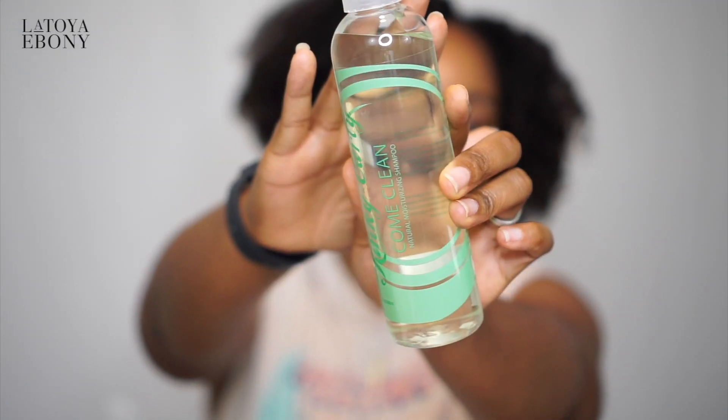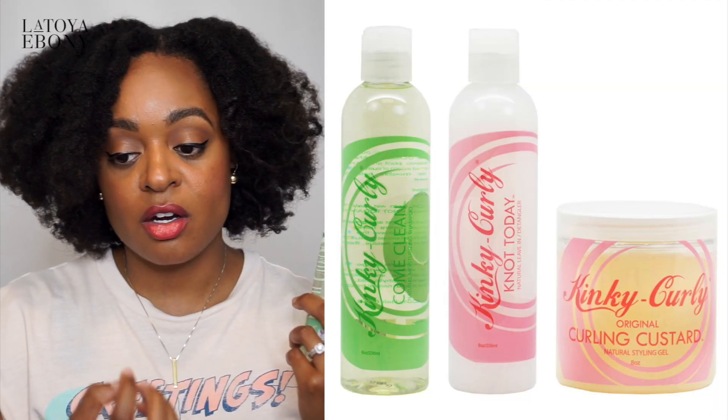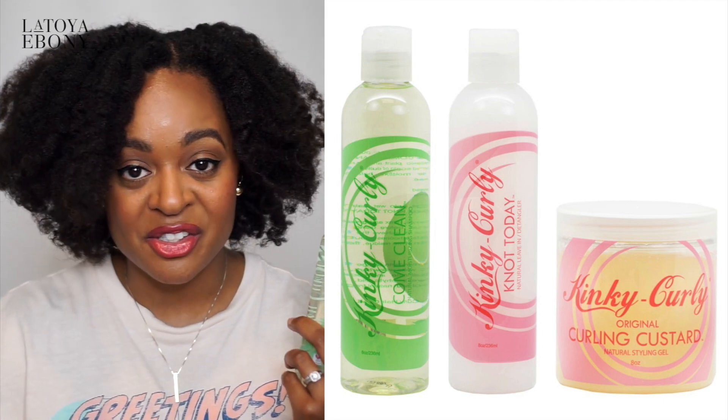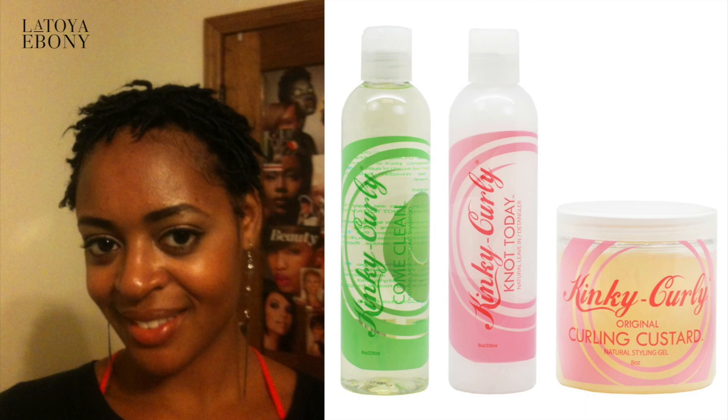When you start off this 30-day detox, you are recommended to start with a clarifying shampoo so that you can get all of the buildup and residue off of your scalp and your strands and sort of start with a clean slate. The one that I chose is Kinky Curly Come Clean. They have a shampoo, they have a leave-in conditioner which I love, and they have the Kinky Curly Curling Custard that I've used — that was the very first product I ever bought in my natural hair care journey.